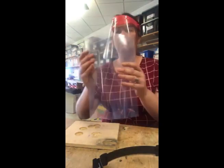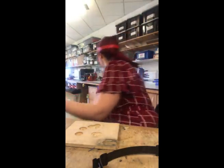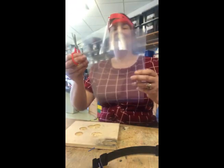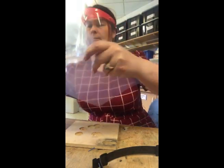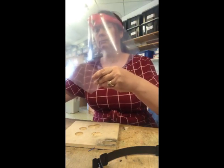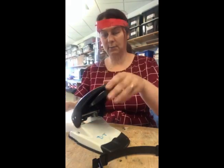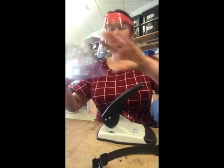Now to make the other part of the visor, I'm going to get some acetate. So I've cut off the corners with a pair of scissors. And I'm using a hole punch — I punched four holes.